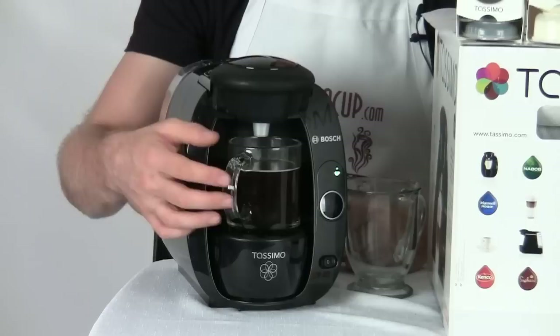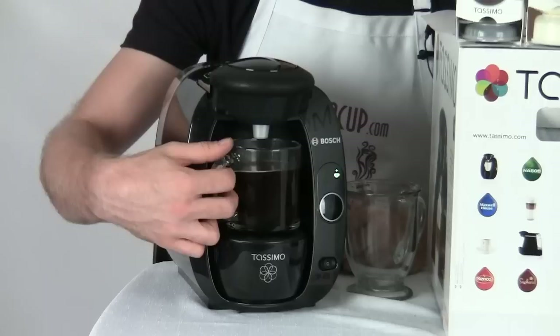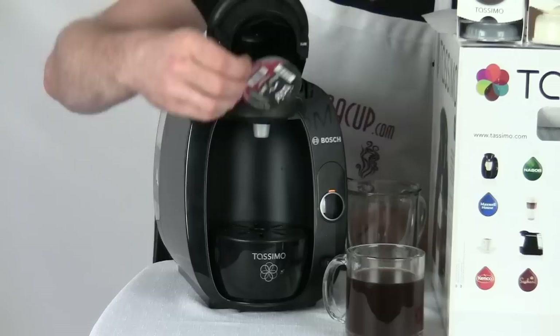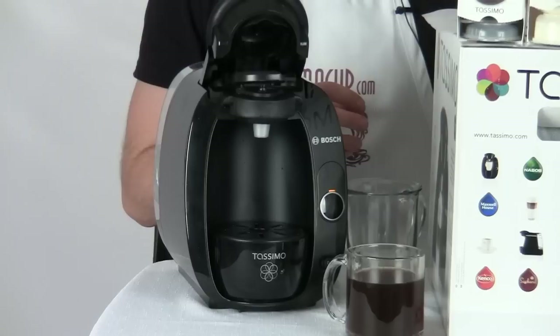That's one of the great features — it's really fast to operate. You can pop open the brew basket, add a T-disc, put a mug underneath, hit the button, step away and finish getting ready for your day, and come back to a nice hot cup of coffee. When it comes to cleanup, all you have to do is pop open the brew basket and take out the used T-disc and toss it. It will be hot, so be careful — grab it by the handle and you won't burn yourself.